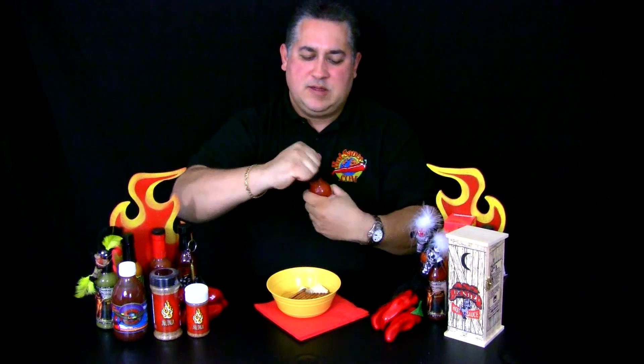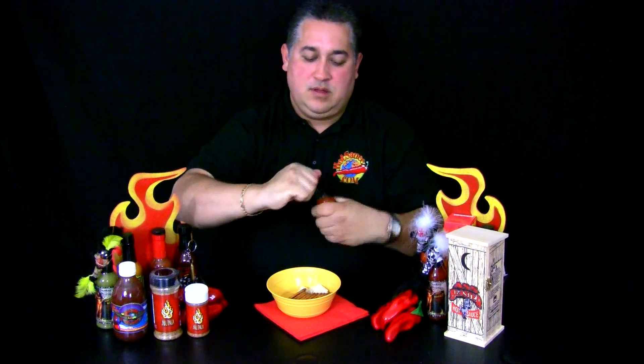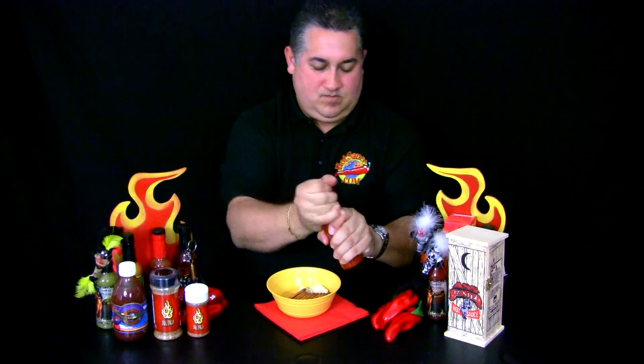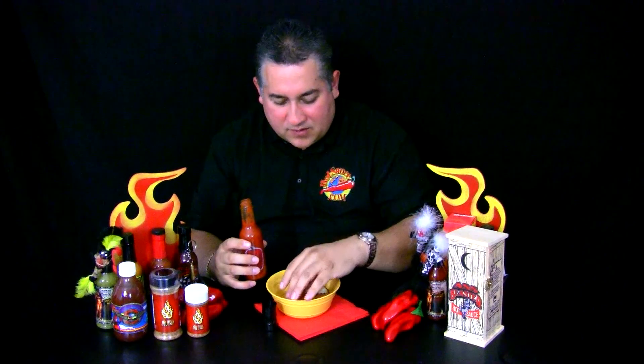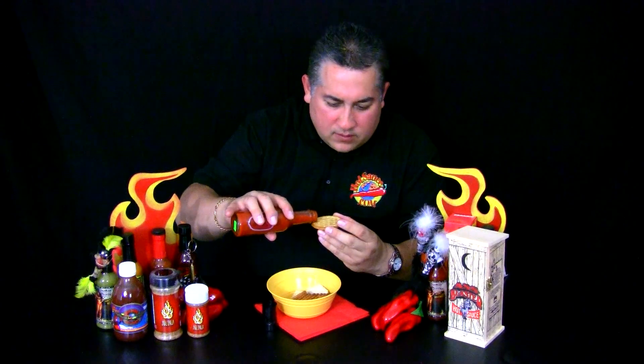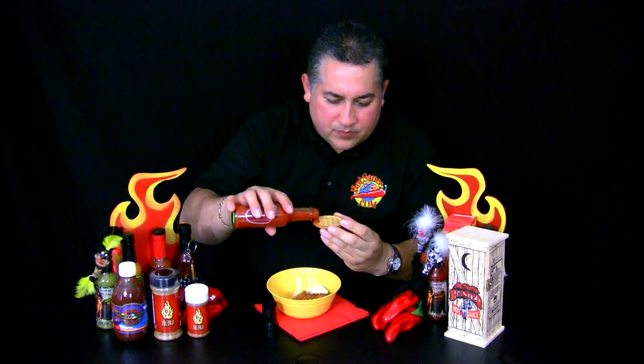We're going to give this a shot. Red Savina is a very unique pepper. Oh, it's got a nice aroma — wow! It's got a beautiful aroma, that nice hot sauce aroma. Let me just tell you something: it looks good. Nice and thick.